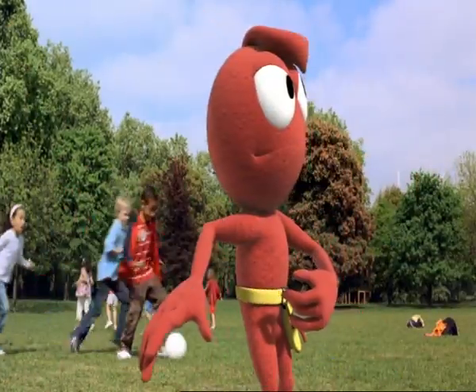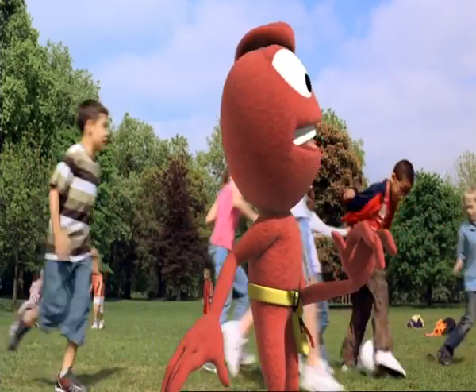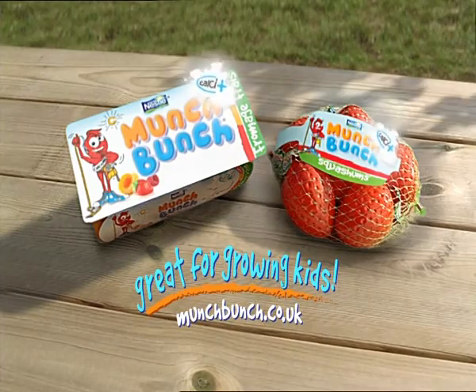Hey! You squash my squashum! Munch Bunch, now with Calci Plus.